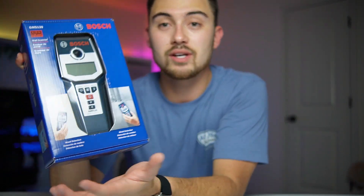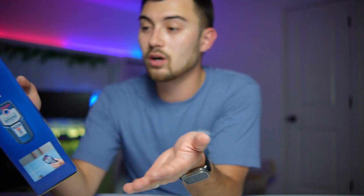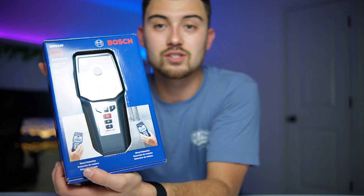Hey, what's up guys — just want to do a really quick unboxing and initial thoughts of the Boss GMS 120 wall stud finder. This thing is great because it actually detects metal and wood. This allows you to detect pipes, live wire, rebar, and obviously wood studs and metal studs. So it's a really great thing to have, being able to detect all those different types for whatever kind of work you're doing on walls.